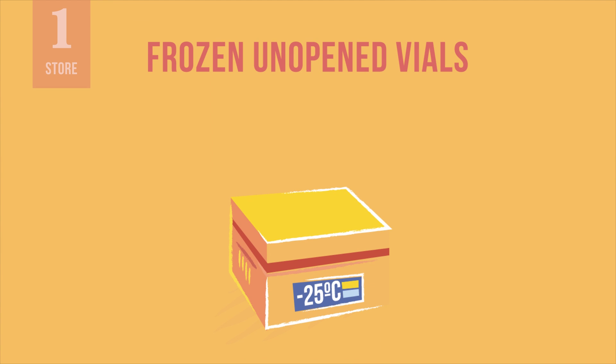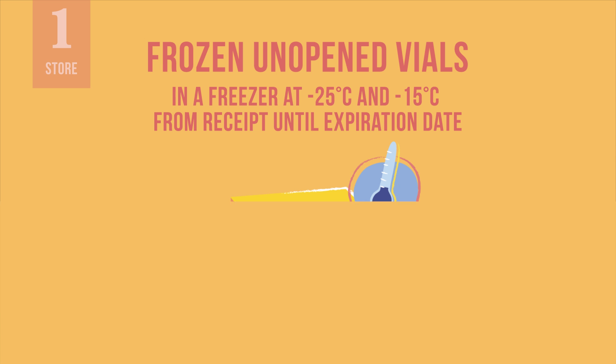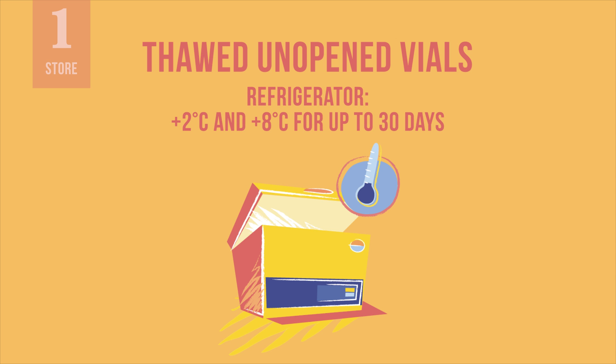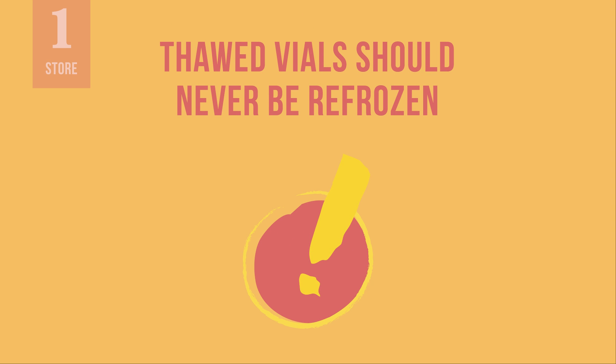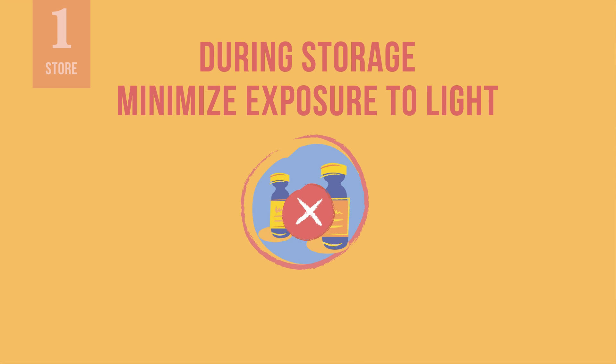Let us review how the vaccine should be stored. Thawed, unopened vaccine vials can be stored in a freezer at temperatures between minus 25 and minus 15 degrees Celsius from receipt until the expiration date. Thawed, unopened vaccine vials can be stored in a refrigerator at temperatures between 2 and 8 degrees Celsius for up to 30 days. Vials that have been thawed should never be returned to a freezer and refrozen. Do not store the vaccine in insulated passive containers with dry ice or ultra-low temperature phase change material, or in a freezer below minus 40 degrees Celsius.